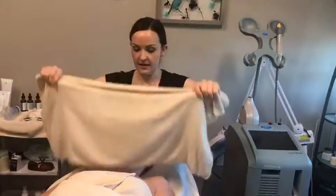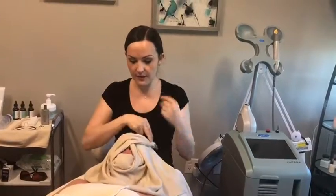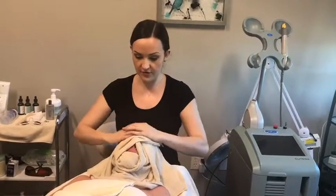I'm just cleansing her face, getting her prepared for the IPL Photo Facial, or Intense Pulse Light. The way that works is it sees the pigmentation and all your sun damage, heats it up, breaks it down, brings it to the surface.